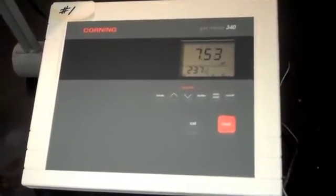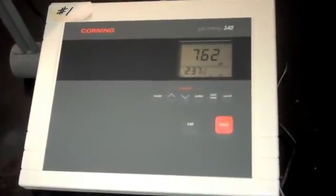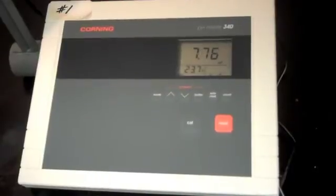Once I get to about 7.5 or so, I slow down my addition of sodium hydroxide and go very slowly so I don't overshoot that endpoint.